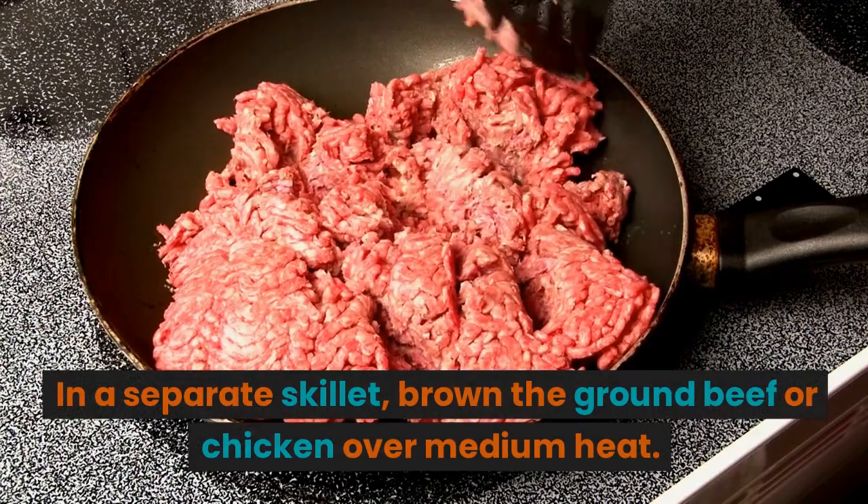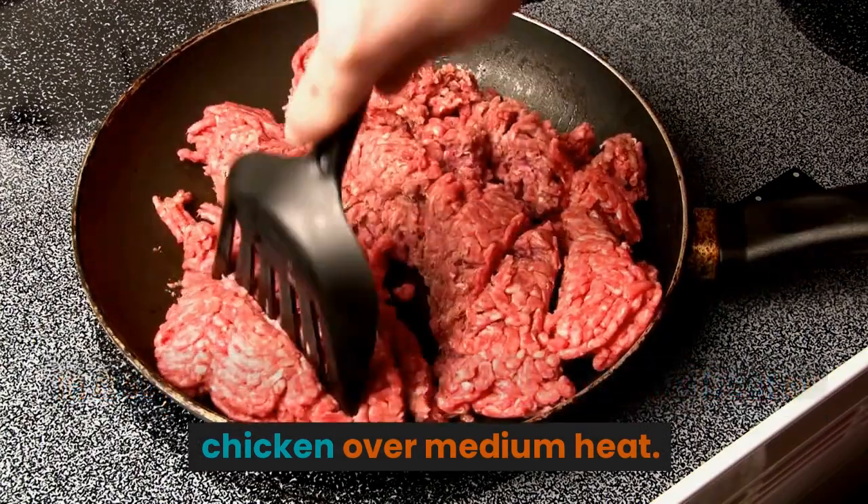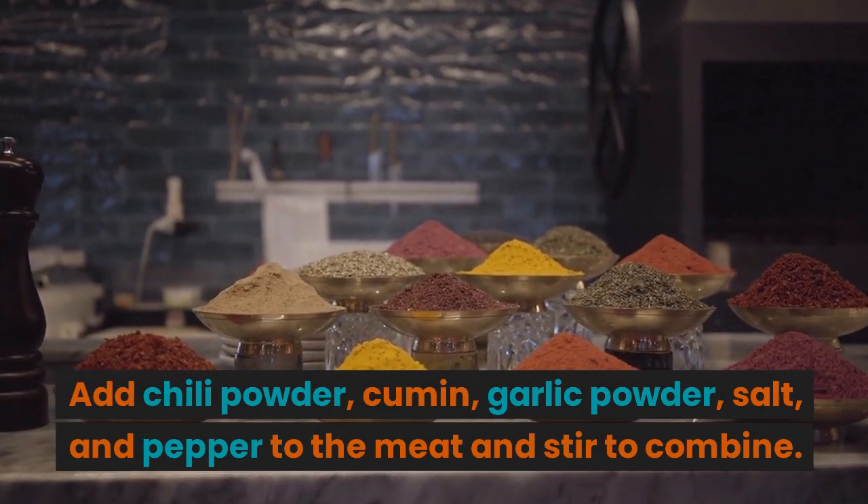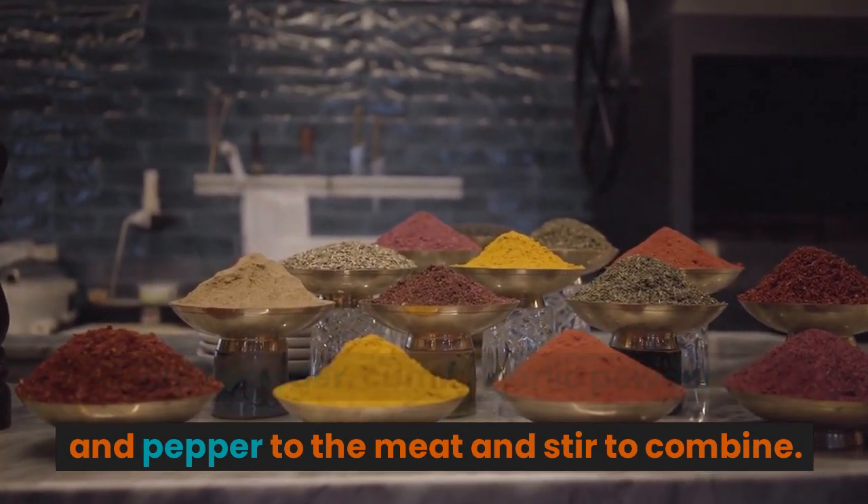In a separate skillet, brown the ground beef or chicken over medium heat. Add chili powder, cumin, garlic powder, salt, and pepper to the meat and stir to combine.